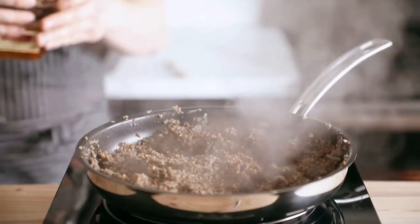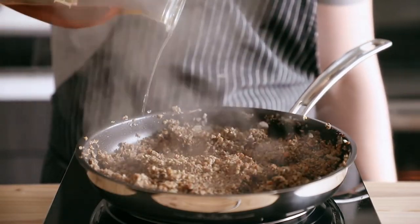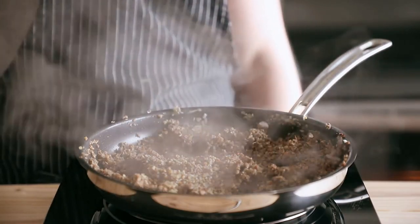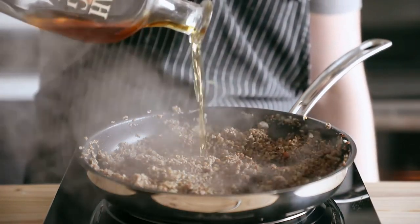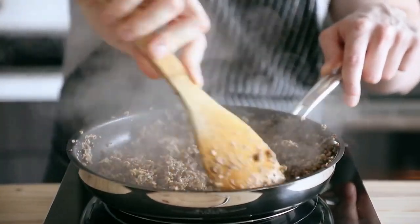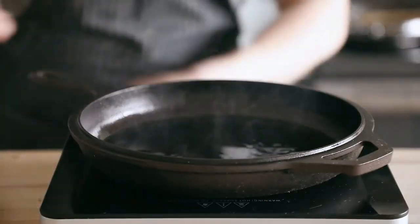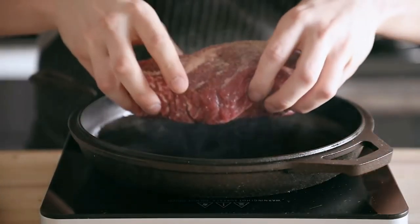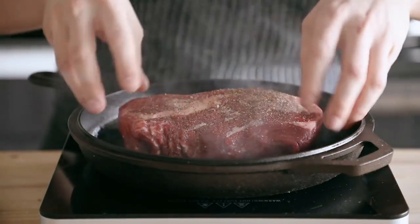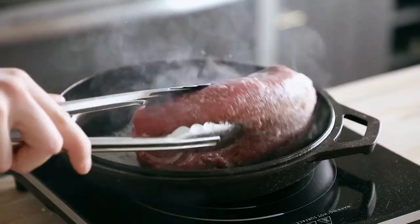This is Gordon Ramsay's — the best chef in the world in my opinion — signature dish. I know that's pretty complicated since it's Gordon Ramsay's recipe, but today I'm going to teach you how to make venison wellington. Let's get right into it.